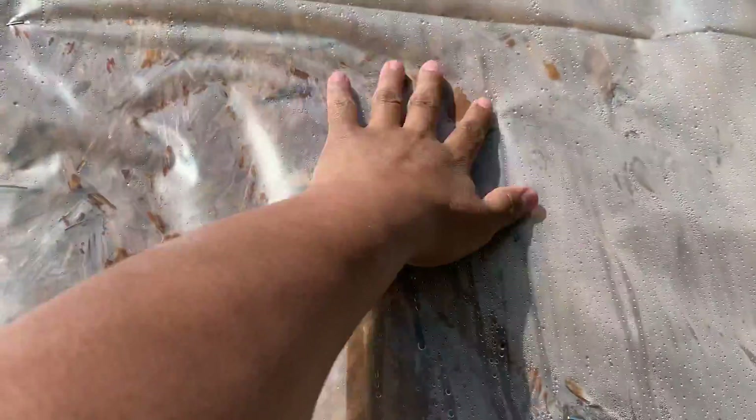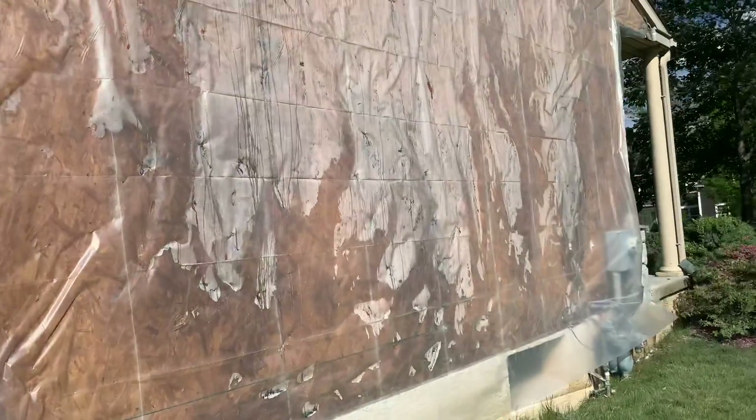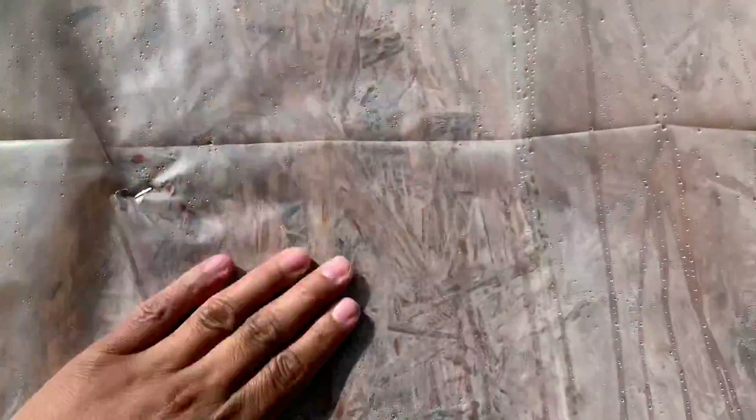Before we removed the stucco, this moisture didn't have anywhere to go. You can actually tell how it's dripping all over — that's how bad this plywood is. All of this plywood has to come off and will have to be replaced because, as you can tell, the plywood is not fully rotted but it's water saturated. You can actually tell that it's saturated with water — that's the reason why we have so much water dripping.